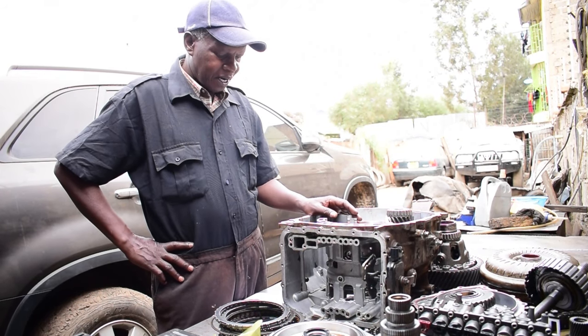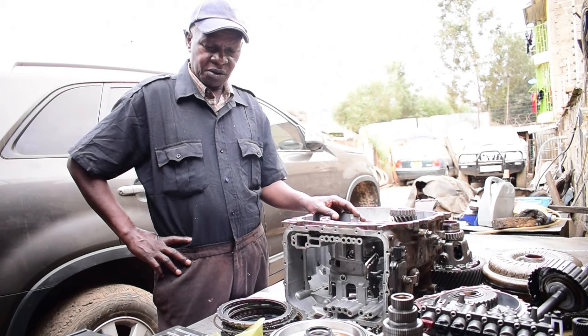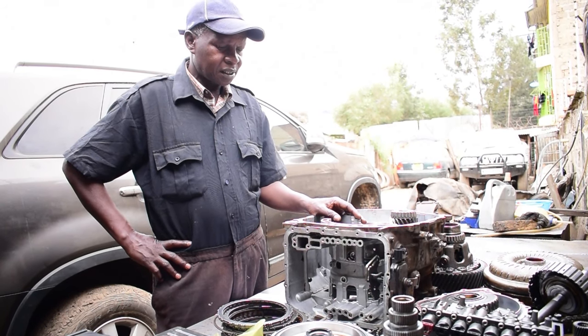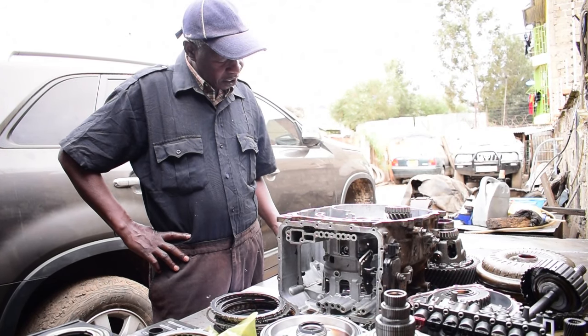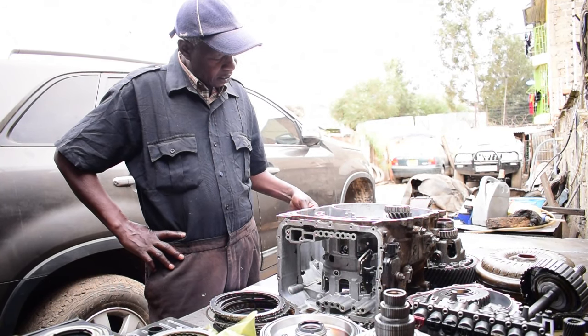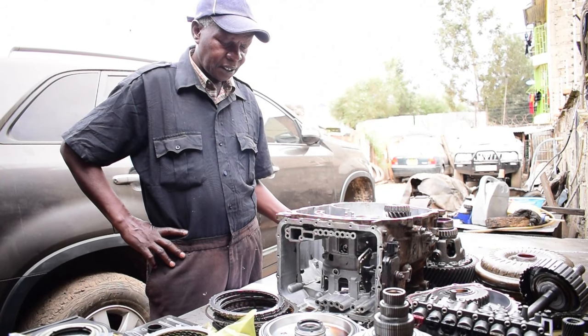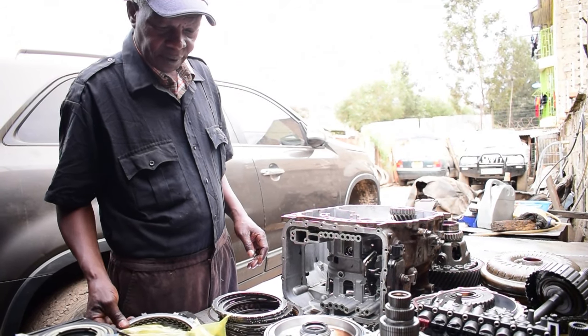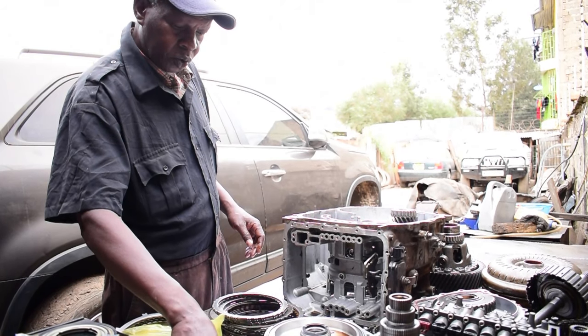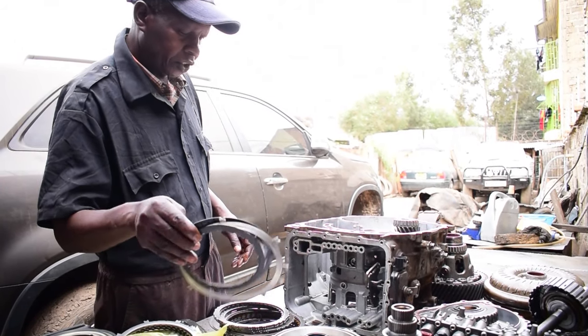After we opened up the transmission, we found out that certain sections were not properly tied up. This caused failure to these friction plates.